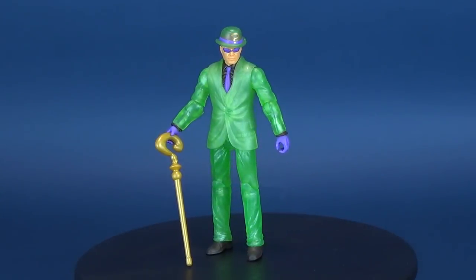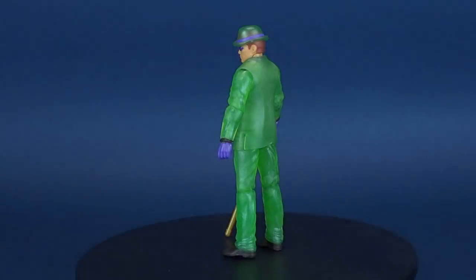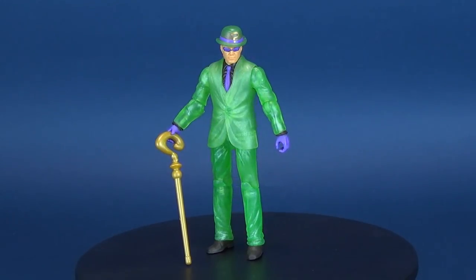Riddle me this, riddle me that - we'll be checking out another figure from the Mattel Batman Missions line. This is the villain known as Riddler.